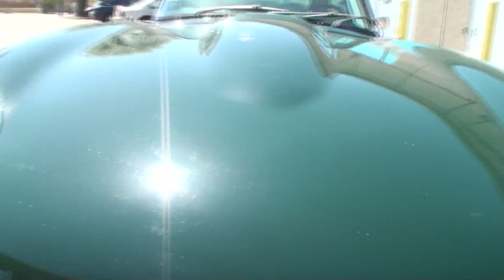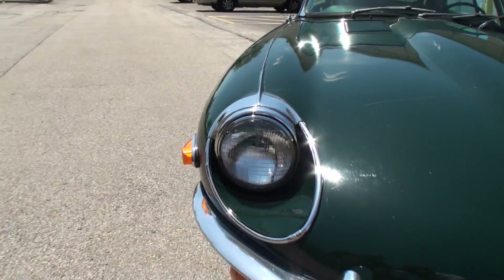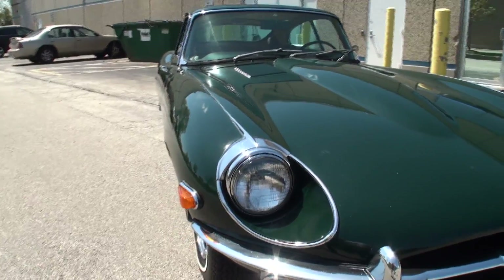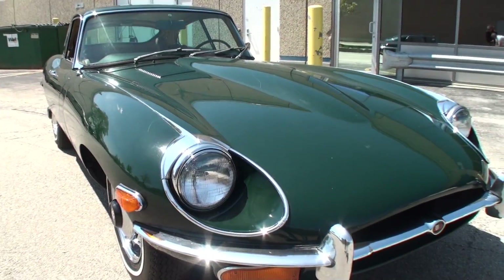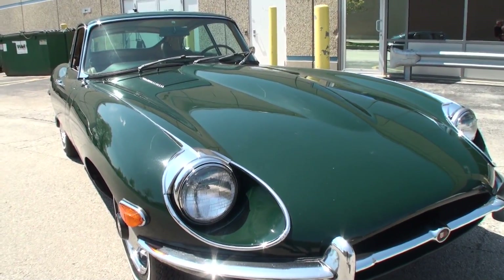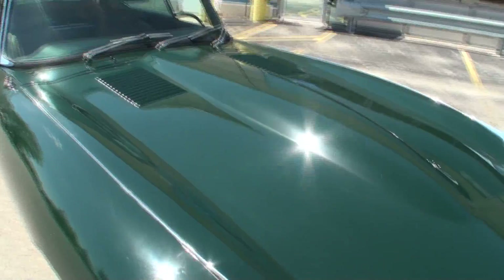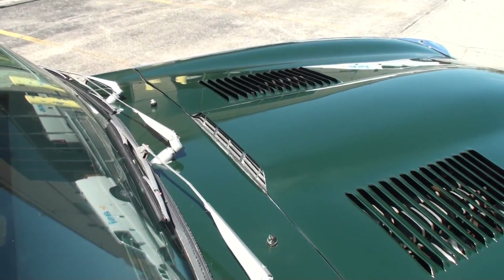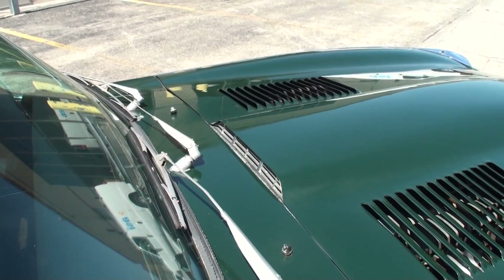It has a wonderful eyeliner — it's really classy. A lot of collectors prefer the covered glass headlights of the Series 1, but I like the looks of these. And one of the things I noticed with this long hood is this little vent back here, which provides a little more air extraction.